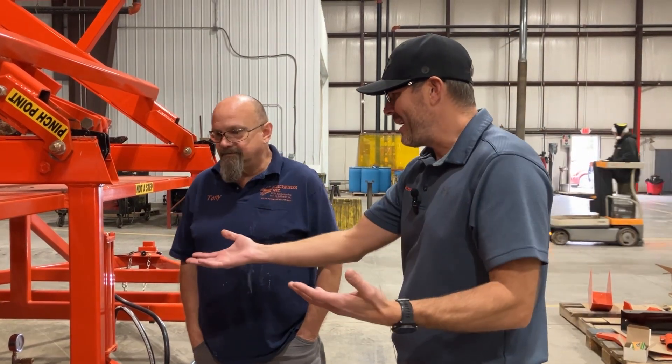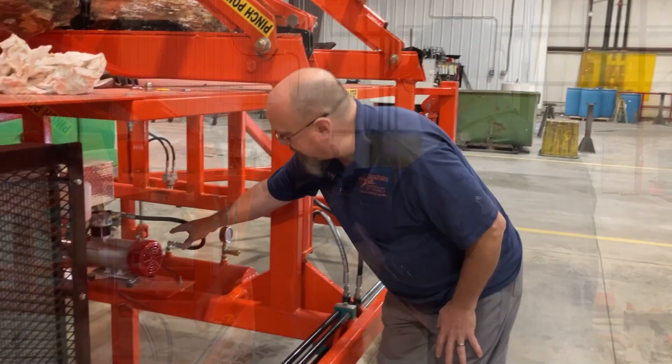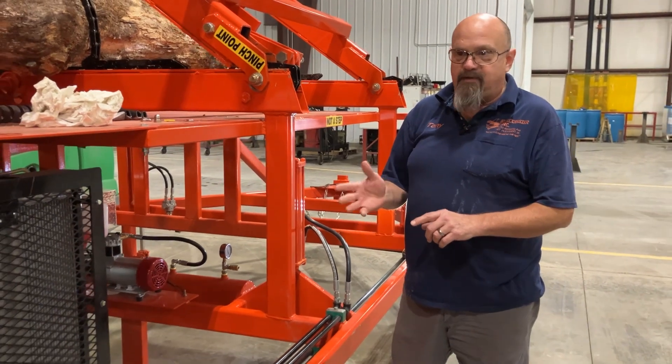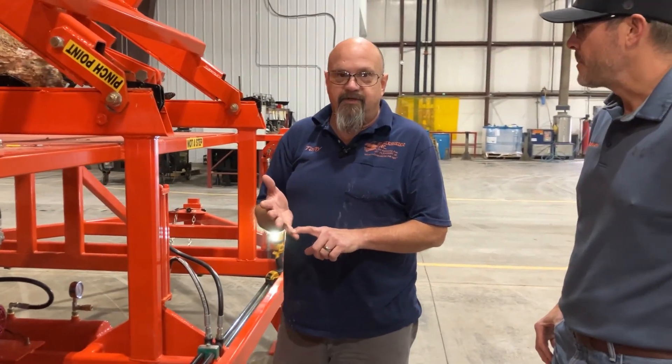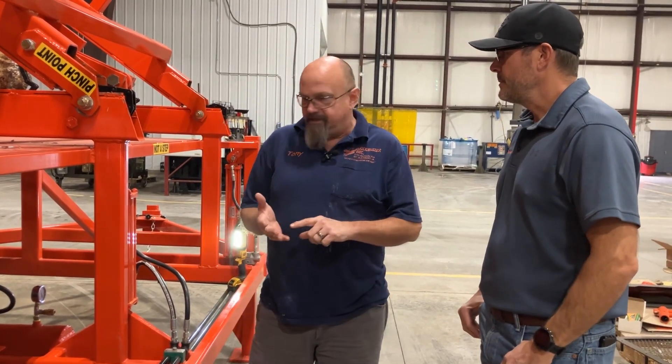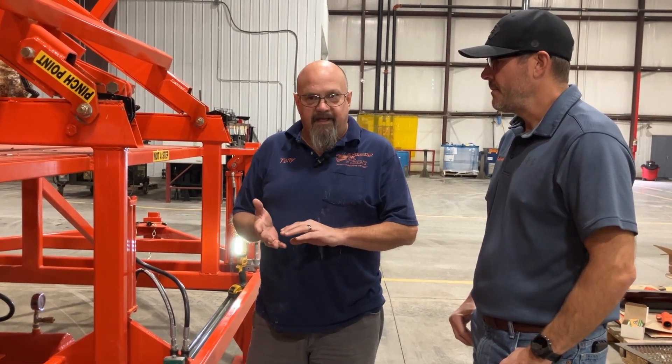So Tony, what are the key components of our air system? The key components are the compressor and the air tank. On the 2222 machine, which we have here, your splitting cylinder is returned with air, your saw cylinder is returned with air, the dump tray is returned with air, and the measuring stop is returned with air. On the smaller machines — the 1820, 1820+, and 2220 — you have the same air compressor and air tank, but only the splitting cylinder and the saw cylinder are returned with air.